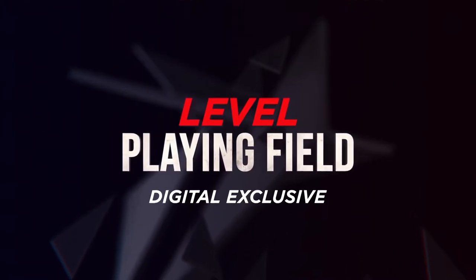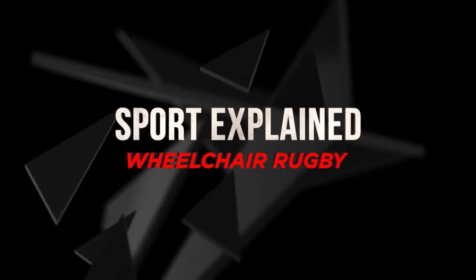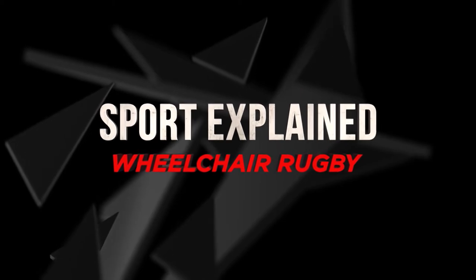A Level Playing Field Digital Exclusive. Sport Explained: Wheelchair Rugby.